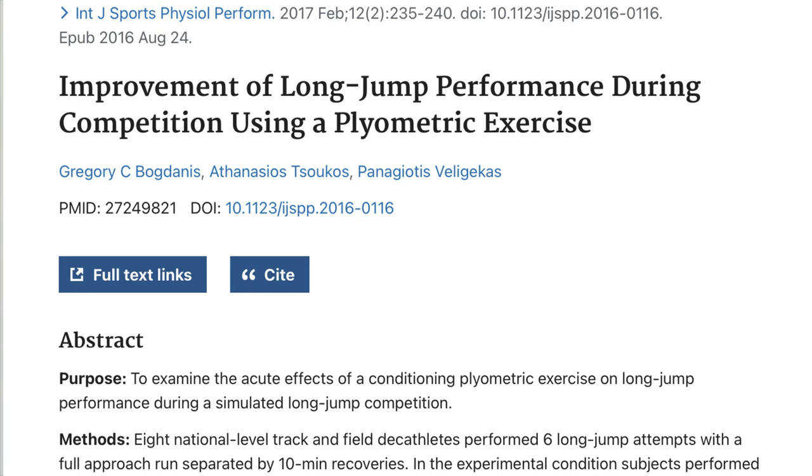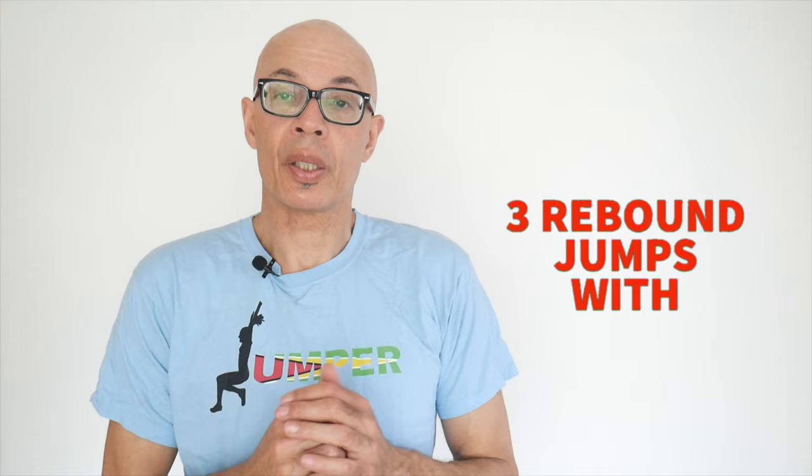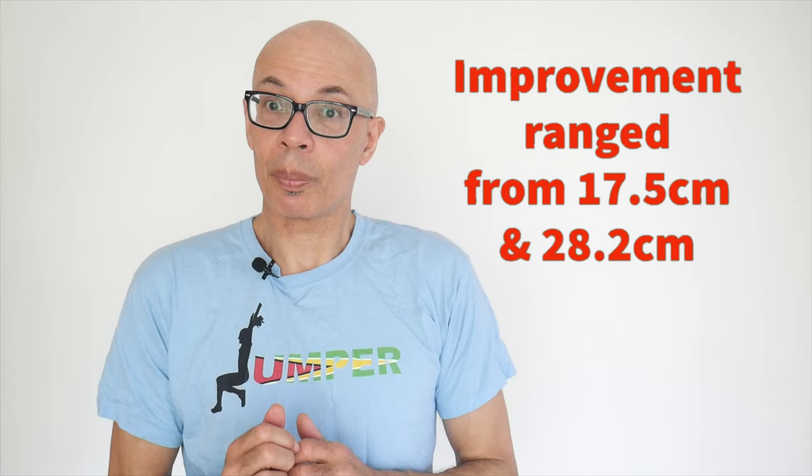So how can you potentiate actual performance? There's research that indicates that performing some plyometric drills before you jump or sprint will boost your performance. One piece of research looked at decathletes — they performed some plyometric jumps between their full approach long jumps, and it was discovered that in comparison to a control group who performed no plyometric jumps, the plyometric decathlete long jumpers jumped further.